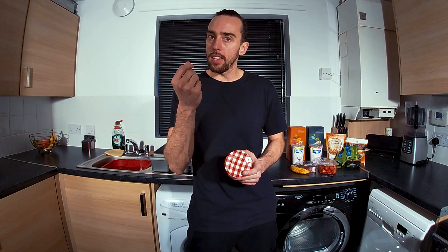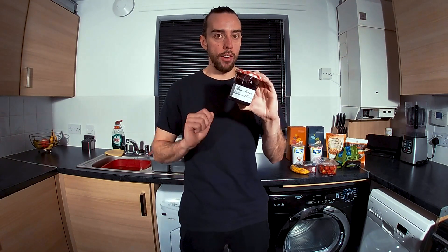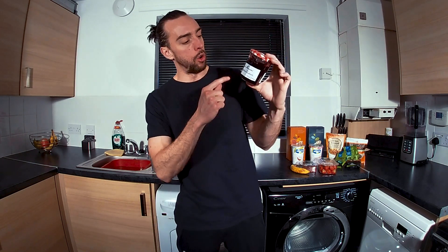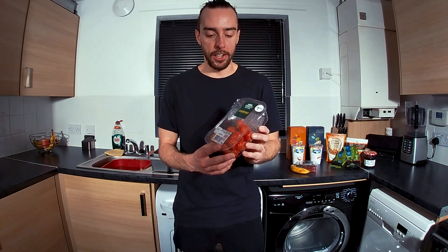Now because the yogurts are plain, we're going to want to spice that up a little bit. Throw in about half a tablespoon of jam. The quality of the jam matters — go for a high quality jam. I like this one, Bon Maman Jam. Also the blackcurrant version, which has got big chunks of blackcurrant in it and mixes really well with the yogurt.